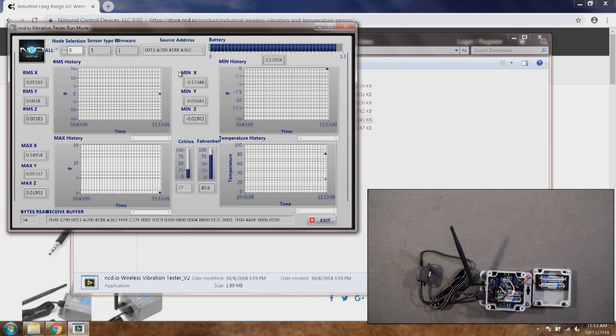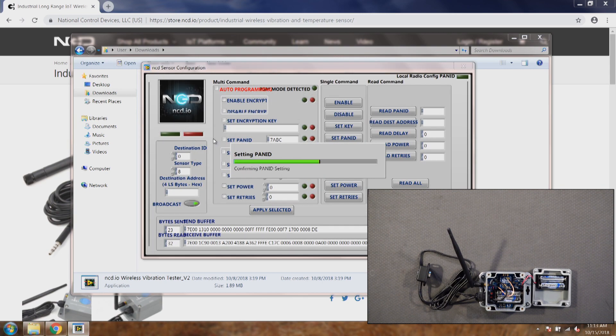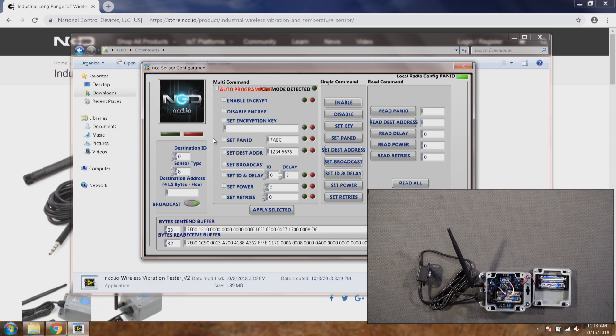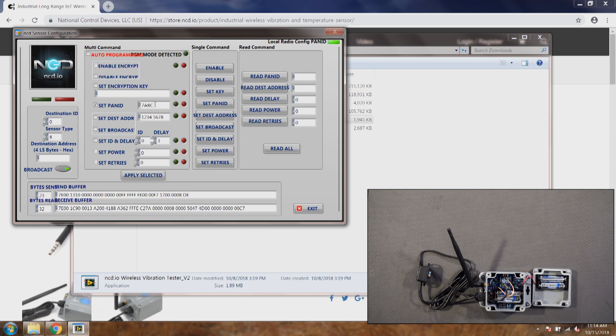These are the basic settings to be aware of. For the encryption key, I do not encourage you to change it unless you are sure and you write it down, because once you change the encryption key there is no way to read it back — the only way to revert is to pull out the module or do a factory reset, both of which are painful processes. If you do want to change it, make sure you also change the encryption key of the router so both match and they will start working. I'm going to put it back into config mode and change the PAN ID back to 7FFF, which is the default, and then apply the selected settings.